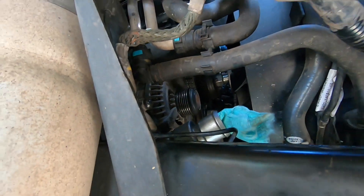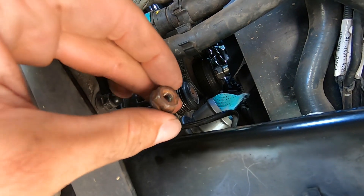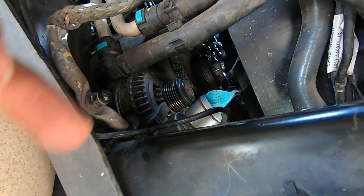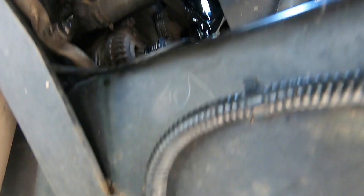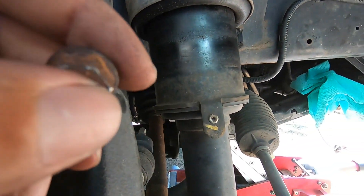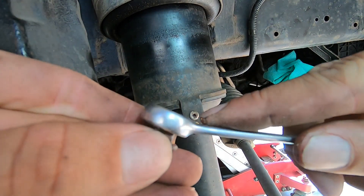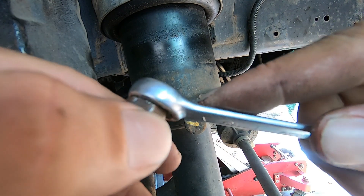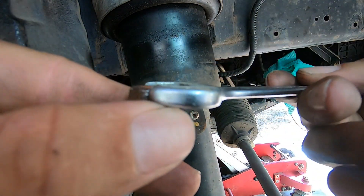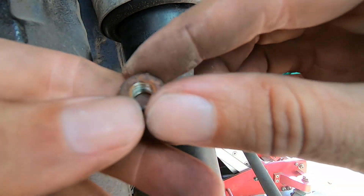I just had one hell of a fight with this nut on the positive lead to the battery. I should have mentioned I disconnected the battery before I started. This thing has been rounded before and my spanner doesn't even want to fit over it — I was fighting it the whole time just trying to figure out what size it was. Ended up getting it loose, but if I ever put it back on it needs to be sorted.